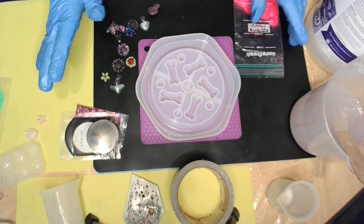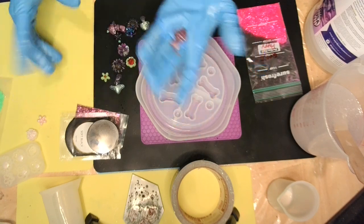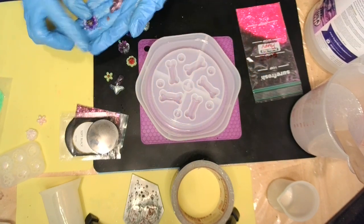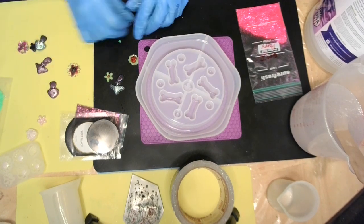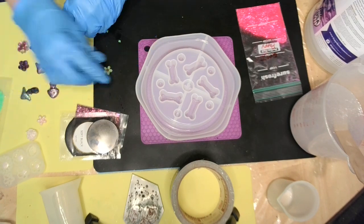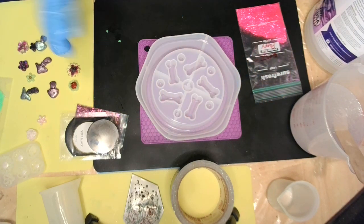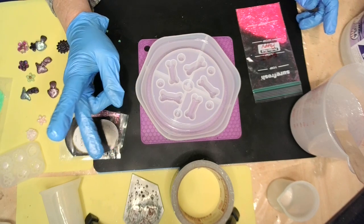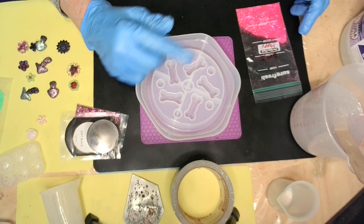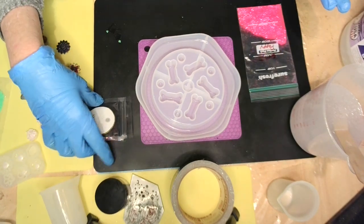I got my resin mixed up. I found some little mushrooms that I'd made and some little flowers, and I thought about putting them around the edge. I thought they'd be cute. But then I thought the glitter is going to eat it up. Maybe if I just put like a little trail in there and then put the flowers and stuff. Anyway, I mixed up one cup of A and one cup of B, scraped the bottom, scraped the sides, scraped the stick, mixed it for five minutes. And now I am ready to go.